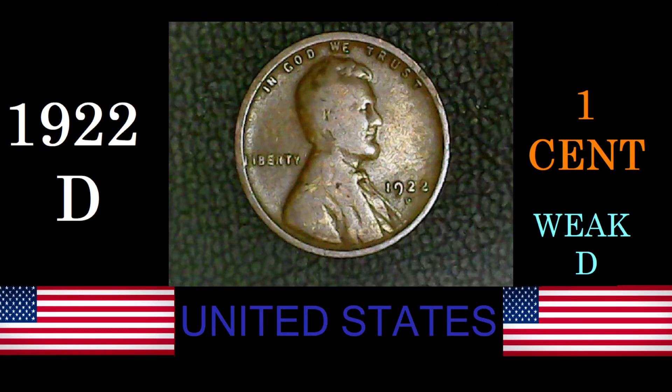The designer of the 1922-D was Victor David Brenner. This coin had a diameter of 19 millimeters and a weight of 3.11 grams. It came with a plain edge. Its metal makeup was 95% copper, 5% tin and zinc. This coin was minted in Denver.